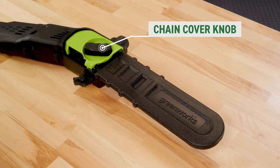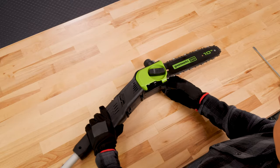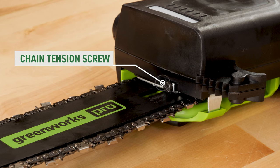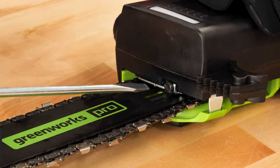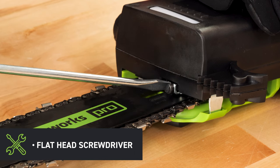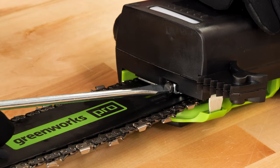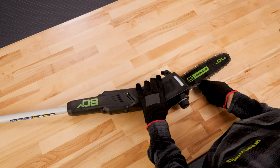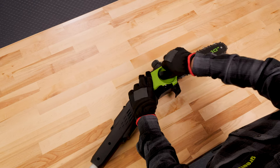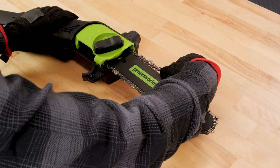Loosen the chain cover by turning the chain cover knob counterclockwise. Turn the chain tension screw behind the bar and chain clockwise to increase the chain tension, or counterclockwise to decrease it. When the chain is at the correct tension, retighten the chain cover knob. Be advised new chains stretch — be sure to check the tension often and tighten as needed.